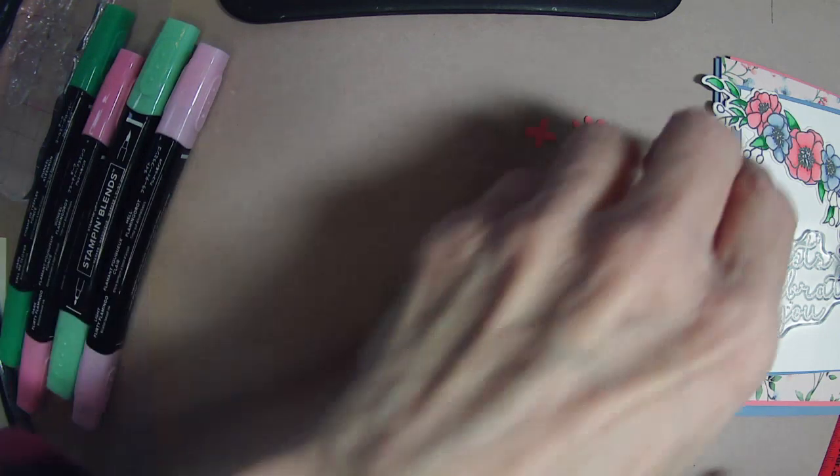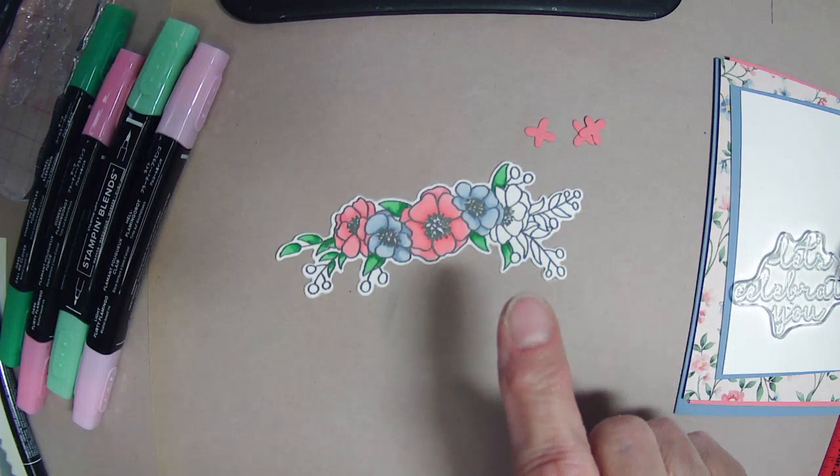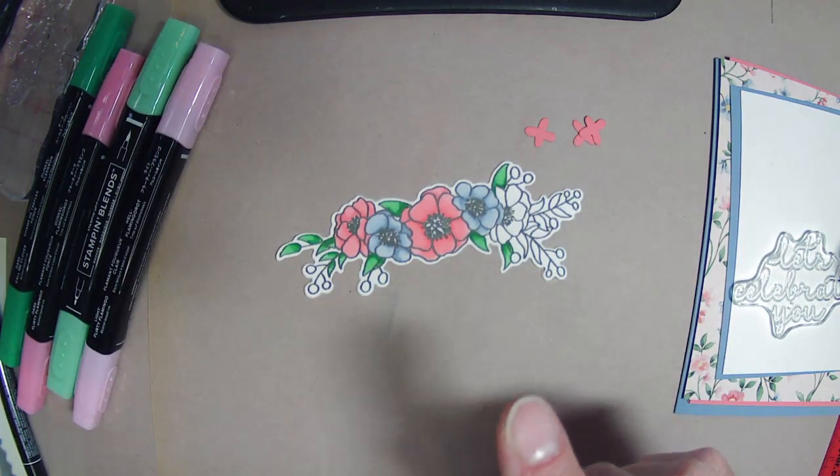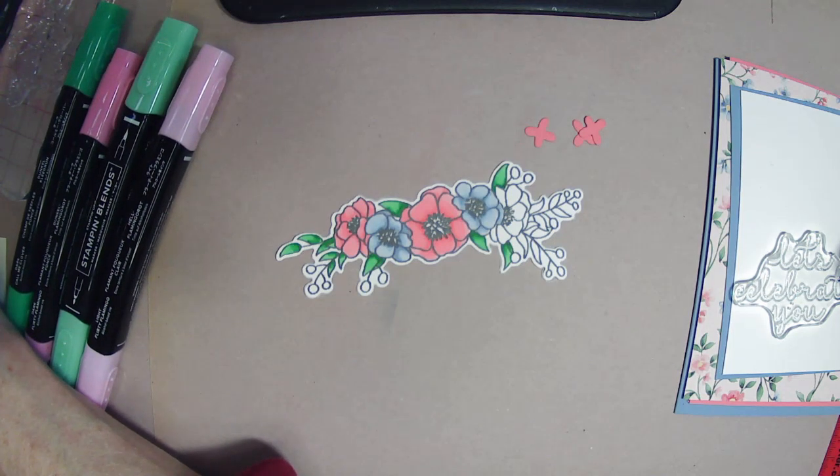I know everybody has their own technique. I was going to pull out a gold pen to do little berries on there.